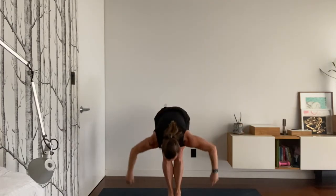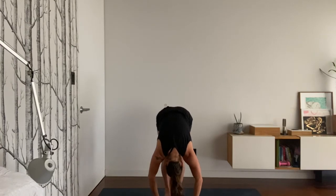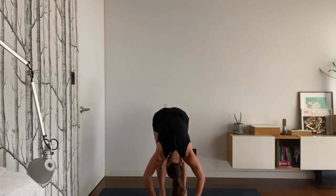Finish with one big breath in and a forward fold. Just let your body hang forward for a minute. You can separate your feet a little bit if that feels nicer. Soft bend your knees.